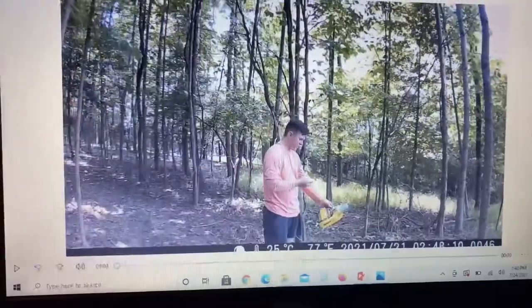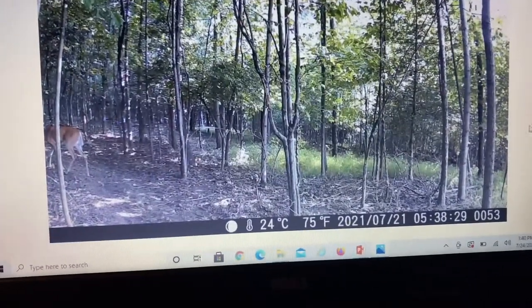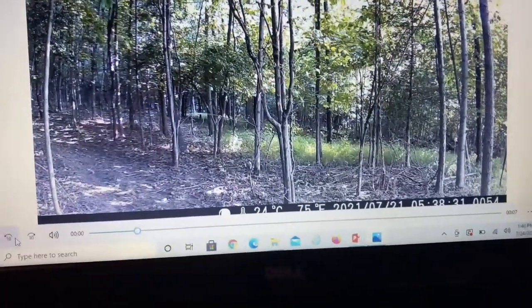We did get some more pictures of does and a couple videos, but nothing crazy special. The first camera had tons of does using the B&J 'To Die For' corn mix, but no big bucks. Moving on to the next camera — this was actually the third site. This one used the salt and corn block, and we only got about 30 pictures. I'm not sure if it was the site, the location, or just that the salt and corn block isn't the way to go — though usually you're supposed to set those out for a much longer period of time.